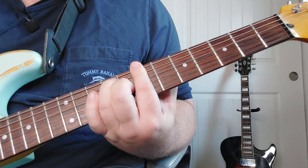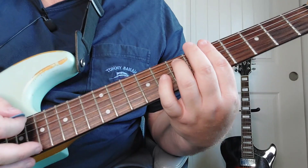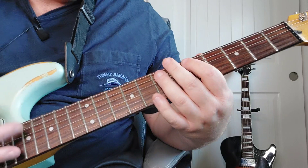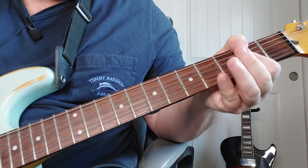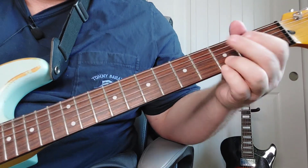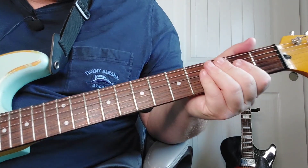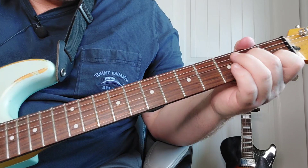Now we're going to get into the verse section. We're going to go E, then A minor. So it goes like that. At the end there's that little E or G — those two notes, just a quick one — and then we're back into it. So that easy verse part is that E. You could actually go like that.